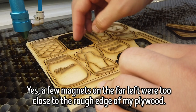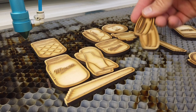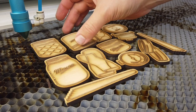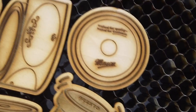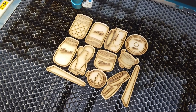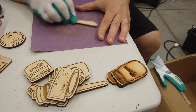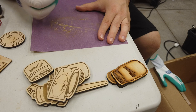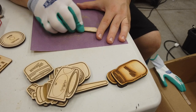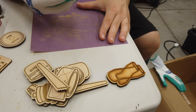Next up, sanding. As you can tell, there's a decent amount of char and smoke residue on the surface of our magnets. You could certainly tape them with some sort of masking tape to prevent this, but then you've got to remove all the tiny pieces of tape that are left behind, and I'd much prefer to sand as it goes relatively quickly. The only thing to be careful of is make sure you have enough thickness in your top veneer to sand with — if your veneer is too thin, you may end up sanding into the core of your plywood. I placed a large sheet of 320 grit sandpaper down on my work surface and rubbed each magnet's face into the sandpaper using a circular motion. I'd highly recommend wearing non-disposable gloves, as you'll start sanding away your fingertips too if you're not careful.